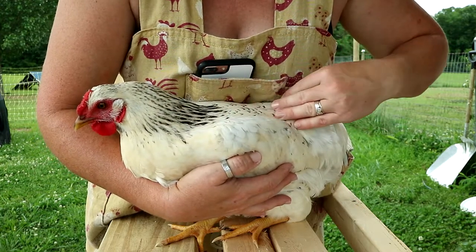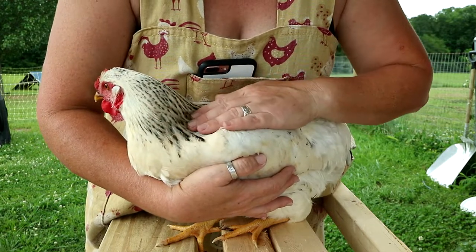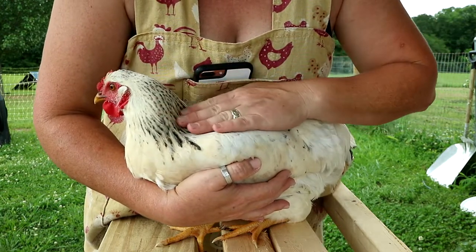Hi baby. We don't generally name our livestock, our chickens, or anything like that unless they're very distinctive. This one is one of my silver laced Wyandotte over Rhode Island Red crosses.